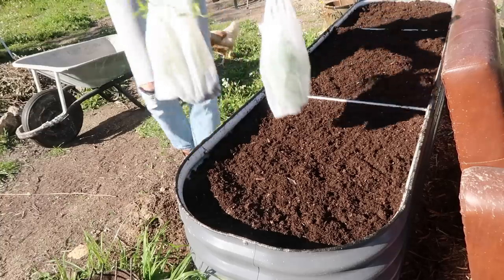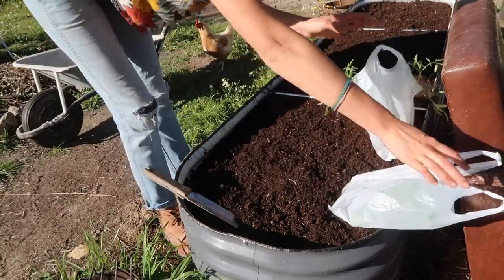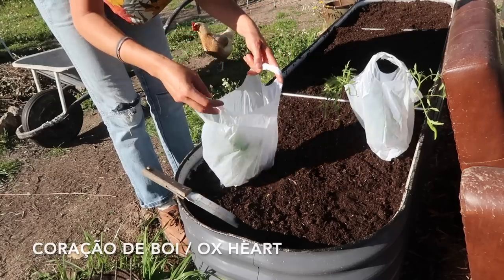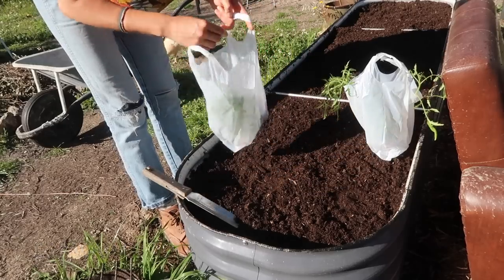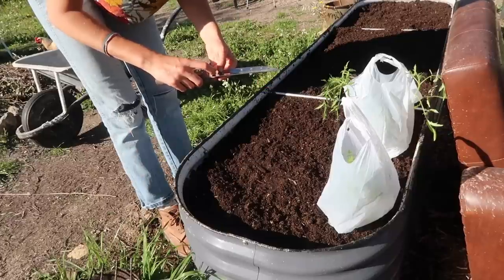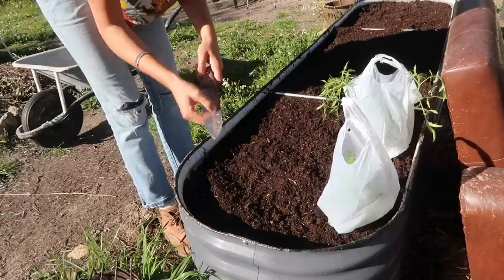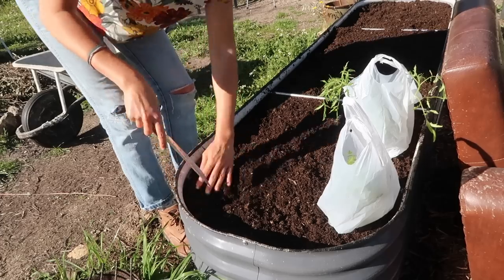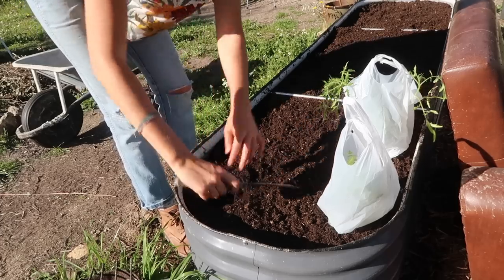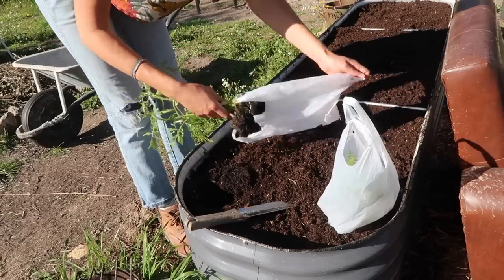I have 10 tomato plants here — five cherry tomatoes and five corbus. That might be too many for this bed because spacing is about two feet, which is 60 centimetres. I'm using my trusty hori hori because it's got the measurements on, which is always handy. I don't know which tomatoes are which so we'll just find out as they grow.